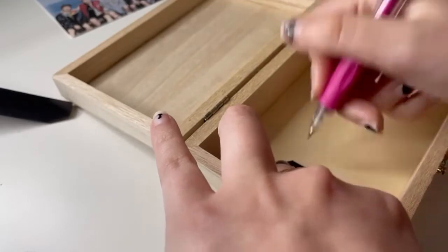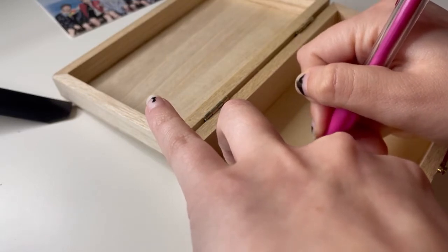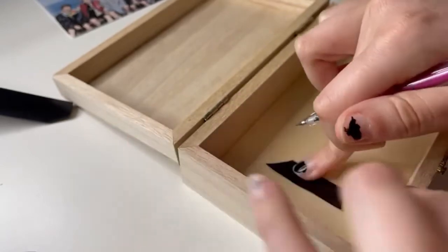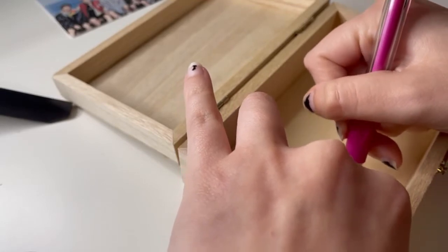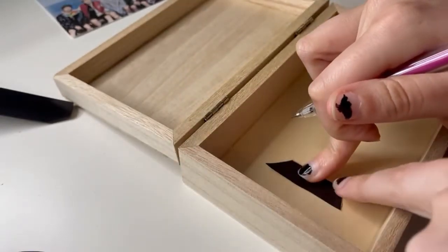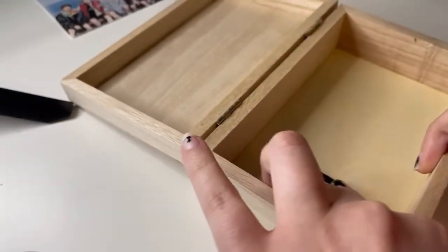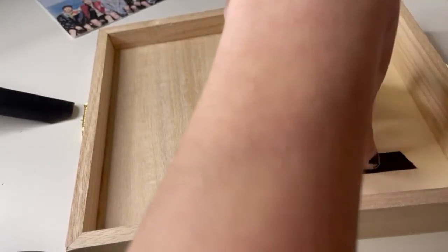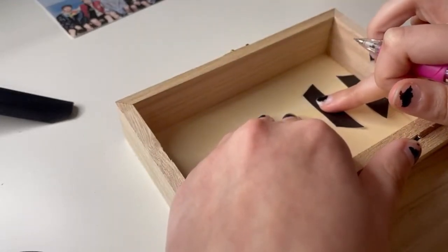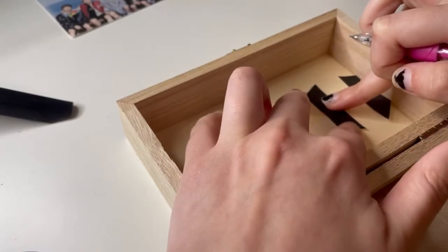I'm not trying to draw this dark or anything because I am going over it in white paint and I don't want it to show up. The parts where I mess up, it's really fine — the rest of this box is going to be black, so it'll definitely cover it up. It'll be fine.